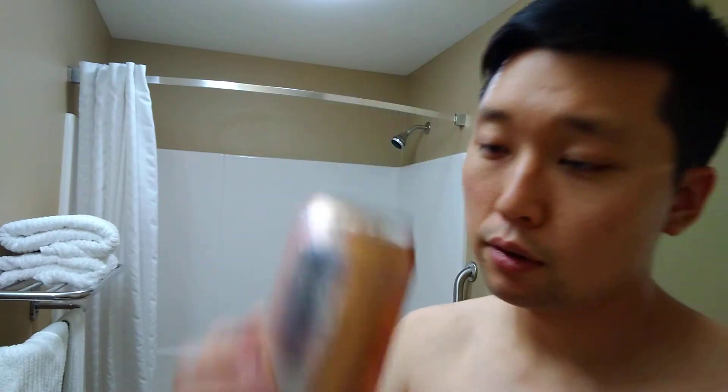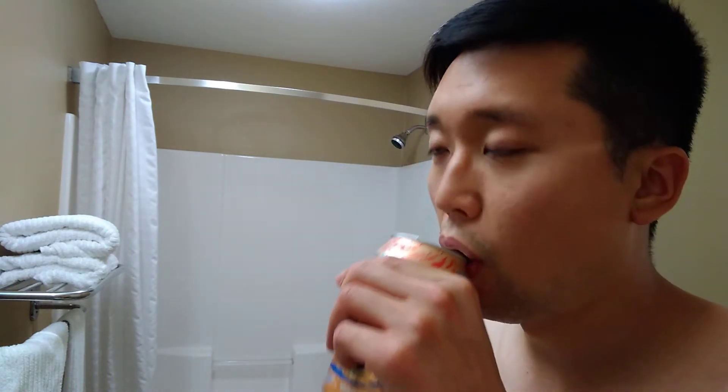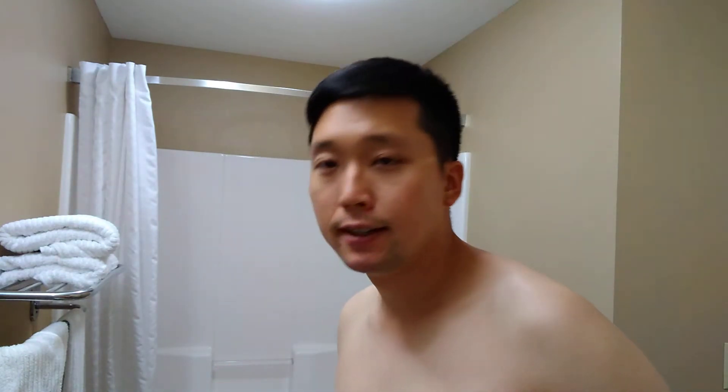As for the shave drink today, going with a simple sparkling water — LaCroix orange. I actually haven't tried the orange one before and I really like it. Just a simple orange scent, nice chilling drink. All right, let me wet the face and here we go.